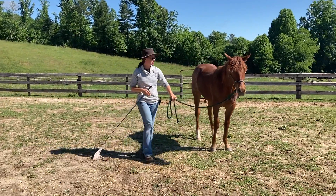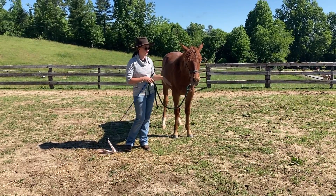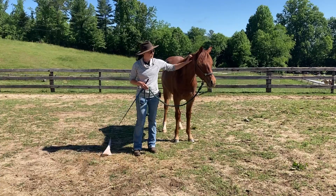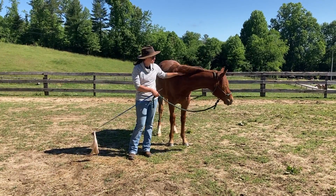He wanted to sit there and chew on me, so I needed to interrupt that thought a little bit and just get him to move that front end over. And I might scratch on him until he puts that ear back and gives me his attention again.